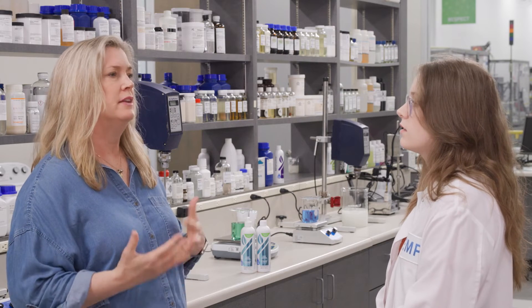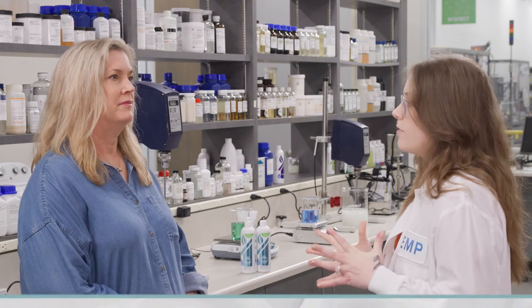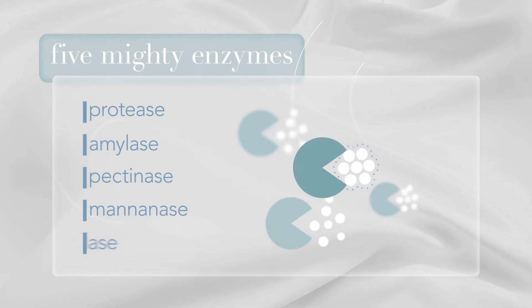So how does this new blend of enzymes go to work on a stain? Absolutely. There are five mighty enzymes that work: protease, amylase, pectinase, mannanase, and cellulase.